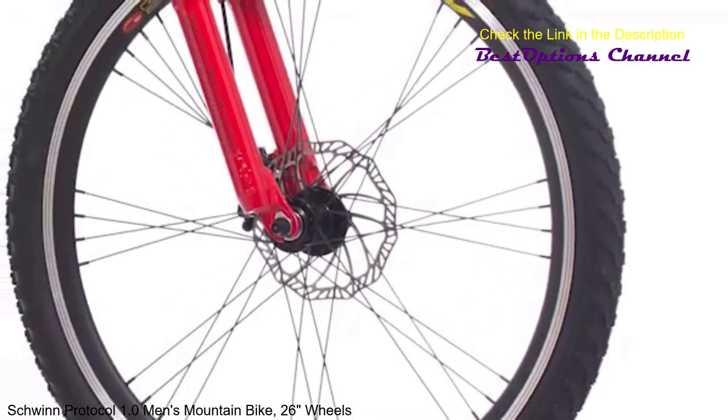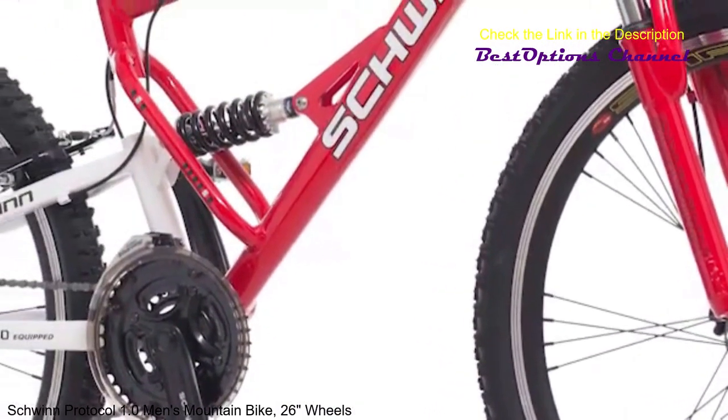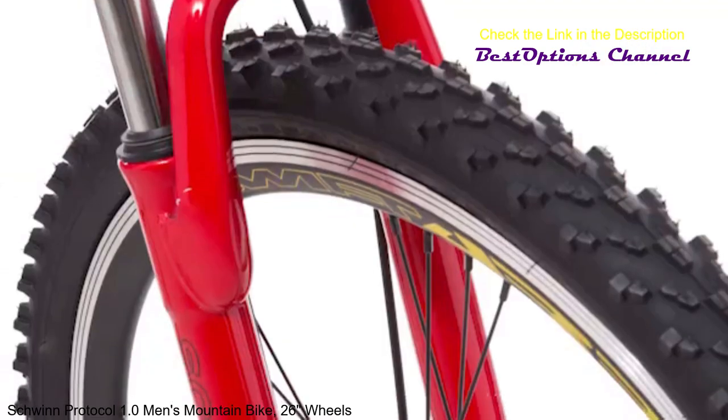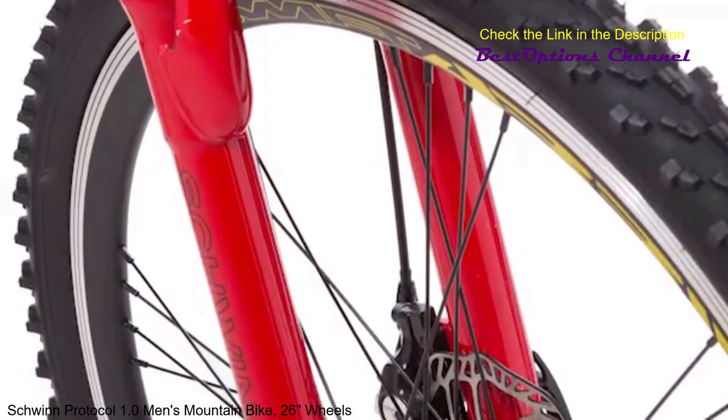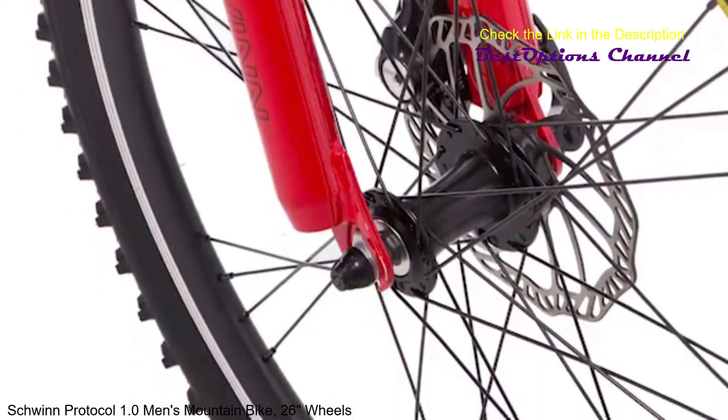Dusty and dirty trail conditions are no match for the powerful Pro Max front disc brake and rear alloy V-brake, so you can stop with confidence every time. Plus, thick knobby mountain tires supported by alloy rims supply traction for extra stability across ever-changing surfaces.